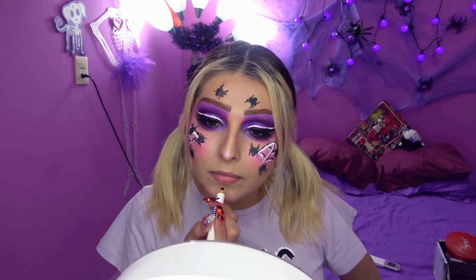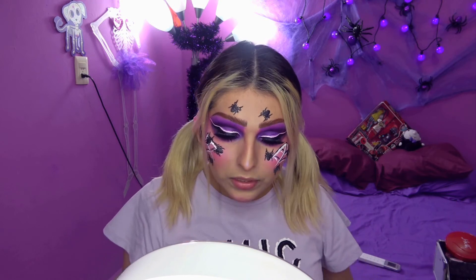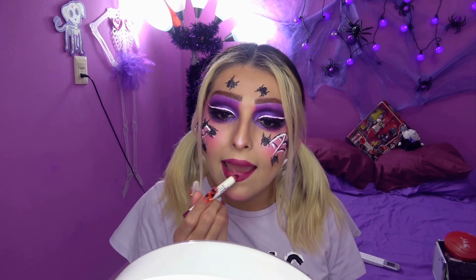Para finalizar solo faltan mis labios y he decidido que voy a utilizar un color un tanto oscuro. Tengo este magenta. Yo casi no tengo tonos oscuros en labios, pero este tono es bastante magenta. Pues creo que ya terminamos este look. Es algo fuera de lo que hago comúnmente, de la night totalmente rosa. Esta es la night de octubre.